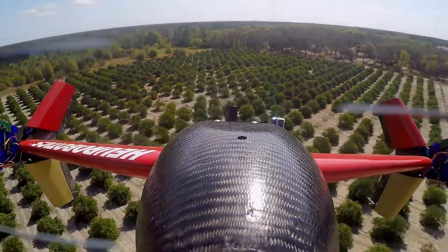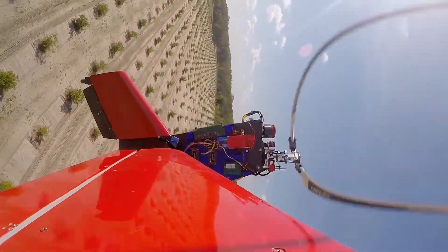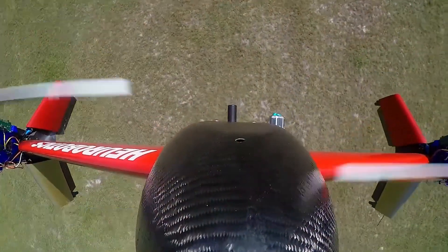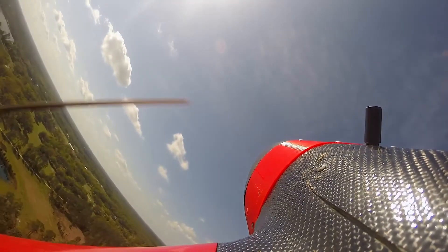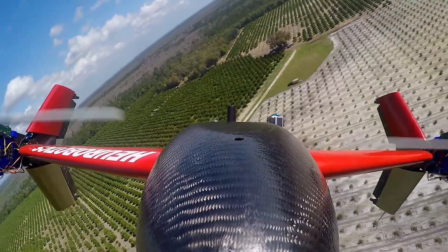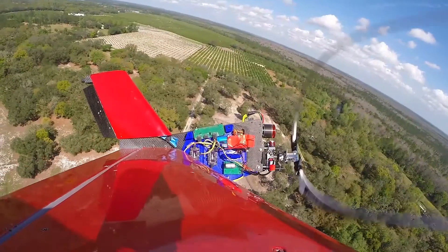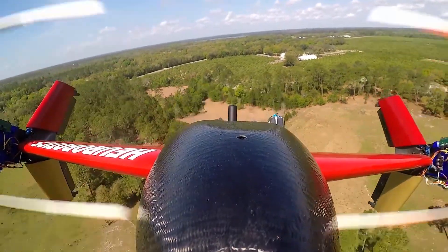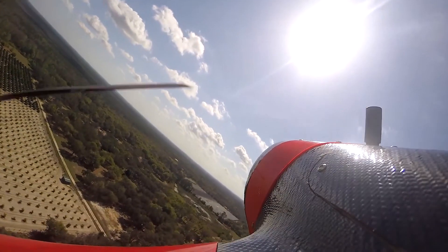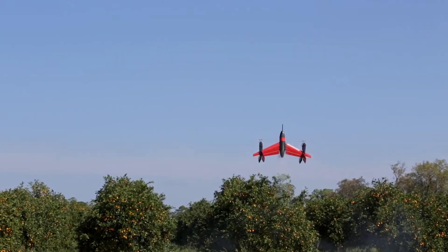Imagine the limitless possibilities with this creation. Picture it meticulously inspecting and treating vast farmlands with ease. Its powerful motor ensures an astonishing flight time of up to 5 hours, allowing it to traverse the skies at a remarkable cruising speed of 102 kilometers per hour. From scanning diverse terrains to identifying ailing trees and administering timely treatment, it accomplishes tasks with unmatched precision — and it's also revolutionizing the delivery world.